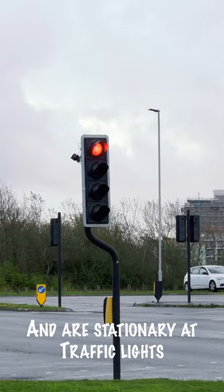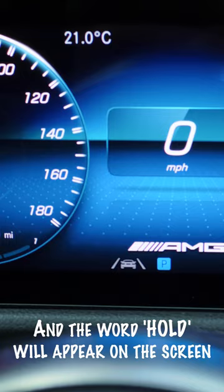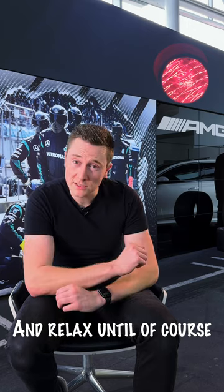Quite simply, once you've stopped and are stationary at traffic lights, depress the brake pedal with a short and sharp press and the word 'hold' will appear on the screen. Then you can take your foot off the brake pedal and relax until the light goes green.